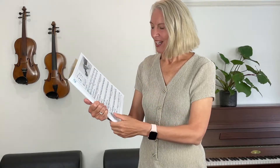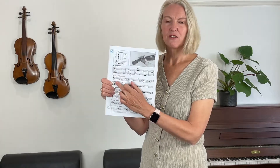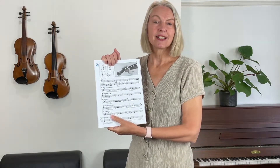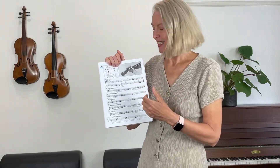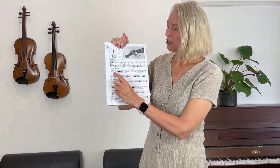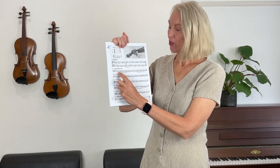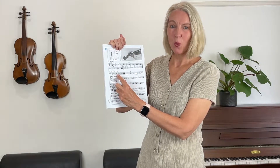Now let's have a go at playing exercise 47. We've already seen what that means — leave fingers down — and we're just going to continue that technique in this exercise as well. So we're going to play two Ds, then two times the first finger, and then we're going to add the second finger to what we've already got lying down on the string.